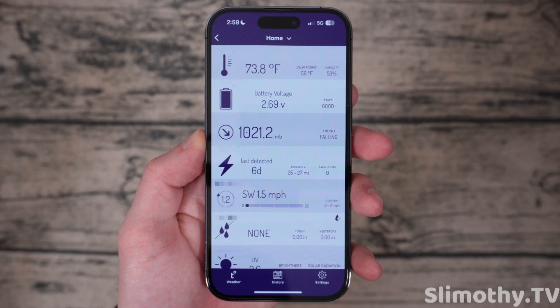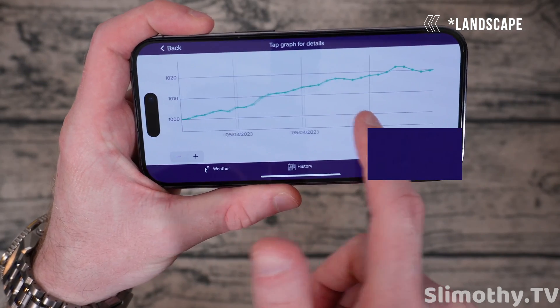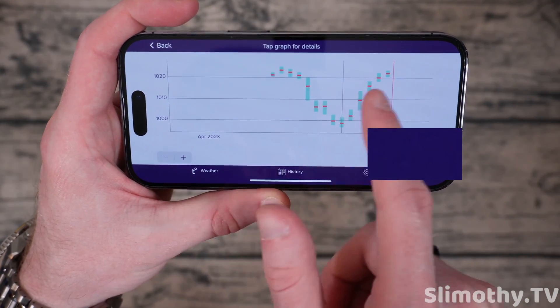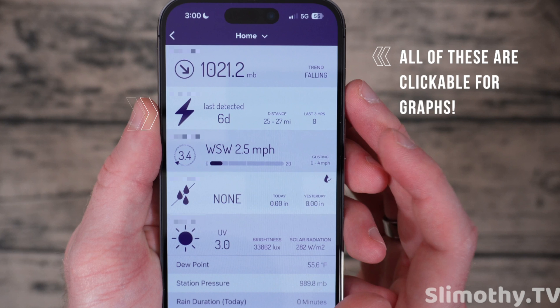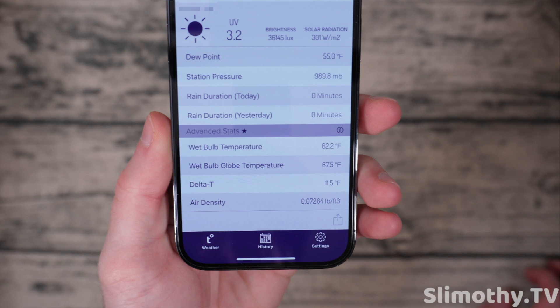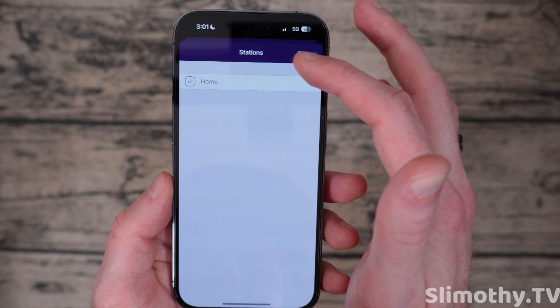They do have a battery tender you can plug in if you're somewhere way up north where it's dark for weeks, but most people don't need that. Here's the pressure graph — you can click on any of these to see a chart, and you can zoom in and out to see when a front is coming in, which is super useful. Lightning was last detected six days ago about 25 miles away. Wind updates every three seconds — it's 2.5 miles per hour right now with gusts of zero to four. Rain: none today, none yesterday. UV index is shown as well. For the geekiest of nerds there are advanced stats — wet bulb temperature, wet bulb globe temperature, delta T, and air density.